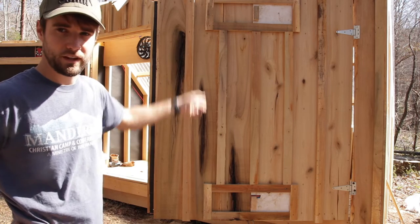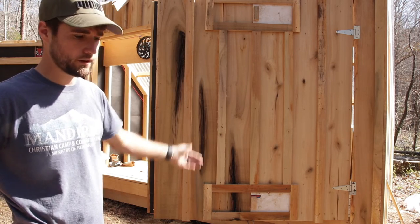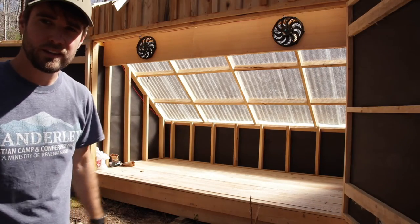That way, with the vents you can control how much air is forced around the wood. In the beginning I'll close them, and as it dries I'll open them more so they get more airflow.